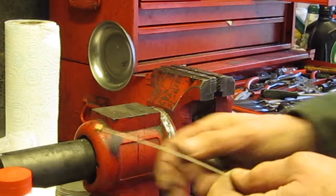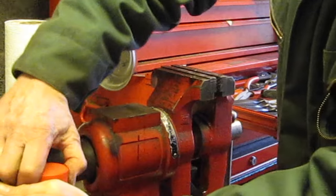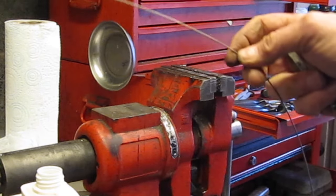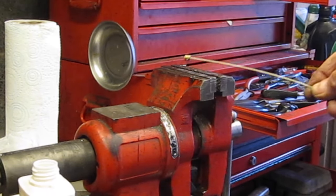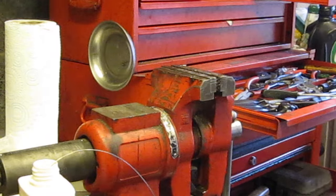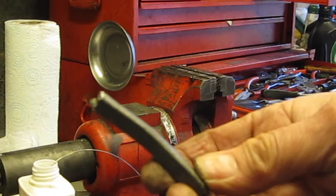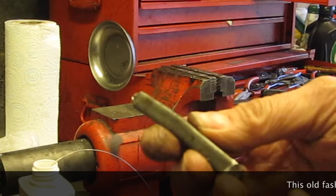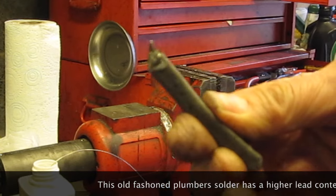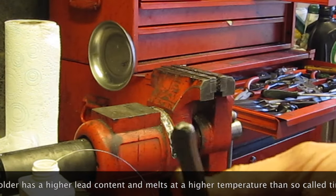I'm just going to dip that in this flux here and leave it just to soak for a couple of minutes. That's the solder I'm going to use — it's old-fashioned tin-lead plumber's solder. I don't think you can get this anymore. I've got one more stick of it left. It was my grandfather's; he died before I was born in 1948, handed down to me by my father. So it's pretty old stuff.